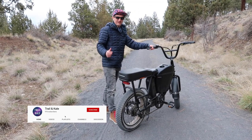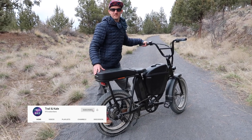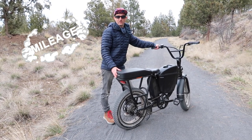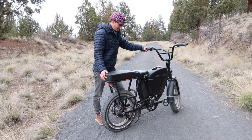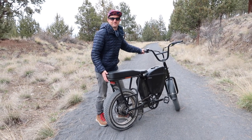This is the Rad Powerbikes Rad Runner. Something a lot of you probably want to know is what the top speed is, what the acceleration is like, and how long the battery lasts. The top speed of this bike is around 20 miles an hour — that's what they say on the website. I'll demonstrate now what the acceleration is like, here we go.